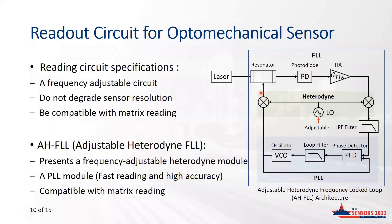When the system is locked, the frequency at the resonator input continuously tracks the resonance frequency of the optomechanical sensor. The frequency variation at the sensor input equals the frequency variation of the PLL VCO. The measurement of the resonator frequency shift is easily achieved by measuring the frequency of the PLL VCO output using a counter or frequency meter.